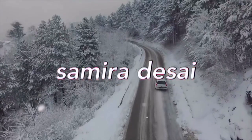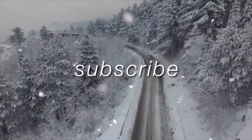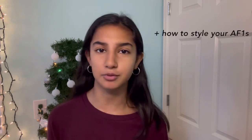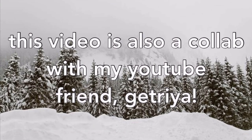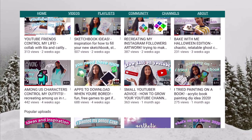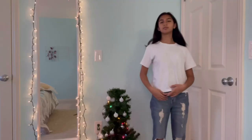Welcome back to my channel! Today's video is a winter lookbook and how to style your Air Force Ones. If you don't have Air Force Ones, I still recommend watching because you can always pair a different pair of shoes with the outfit. This video is also a collab with my YouTube friend Gaitria — she posts trendy art, DIY, and lifestyle content. Go check her channel out in the description below.